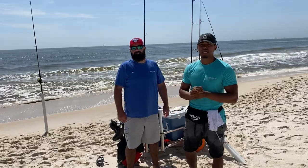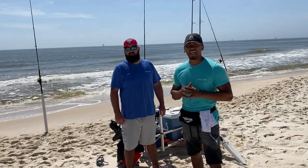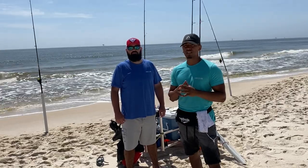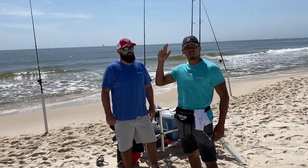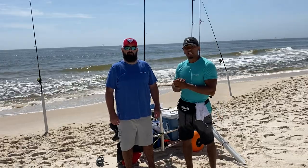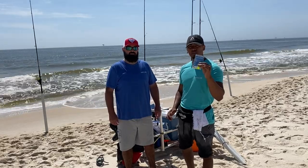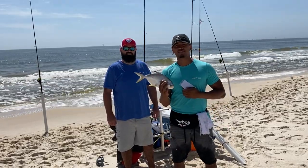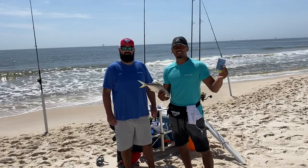Welcome back to another episode. Today we're doing something different — we're going to show how to catch pompano for beginners. A lot of you guys may be getting into surf fishing for pompano this time of year. The pompano do get hot, the bite gets hot everywhere you go, from Alabama all the way down south. If you're a beginner, this video will definitely help you out. I'm here with the owner of FriskyFins pompano rigs.